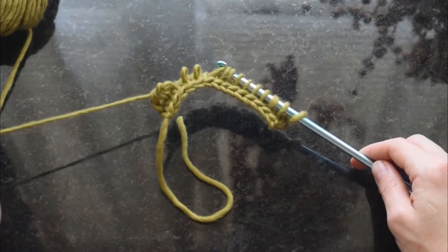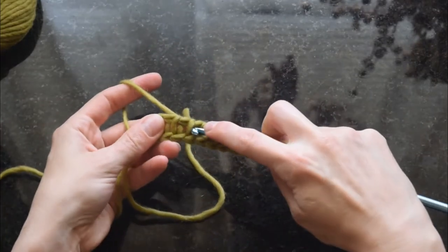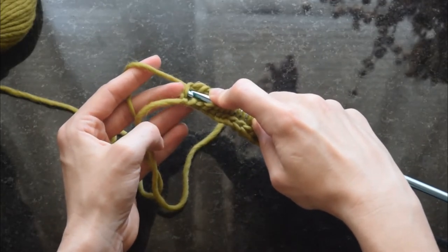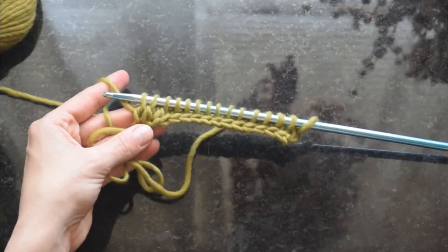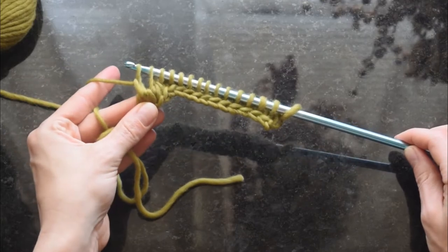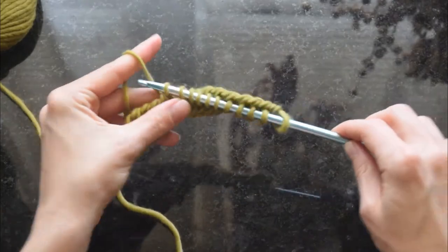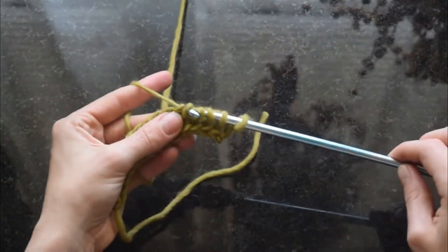I'm going to pull that back out and show it again since I went through it kind of quick. I'll finish my row in Tunisian knit stitch here, catch both those loops on the end, draw up a loop — and that's my forward pass. Every Tunisian row has a forward pass and a backward pass. I'm going to yarn over and draw through two loops all the way back across the row until you only have one loop left on your hook, and that is the first stitch of the next row.